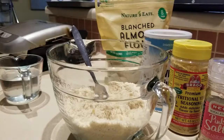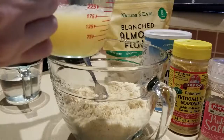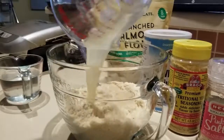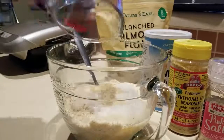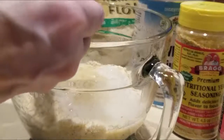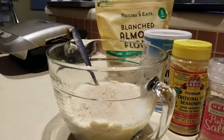First we add in three egg whites and two tablespoons of apple cider vinegar, then we're going to add in the water — a cup of boiling hot water — and a teaspoon of activated yeast.